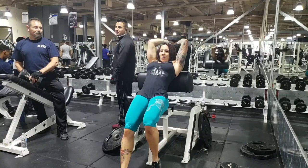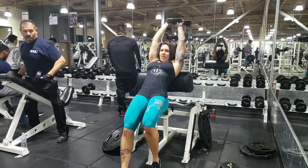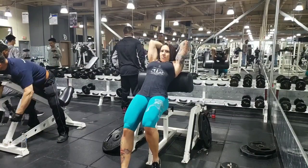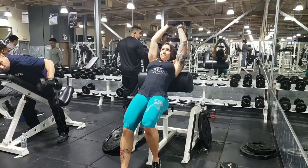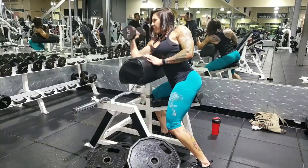For tricep extensions I did go a little bit heavier because I found the lighter dumbbell was really easy, and I did as many reps as I could. I haven't done this one in a while — my elbows and shoulders were part of the reason I hadn't done this or dips in a while because my elbow was bothering me.